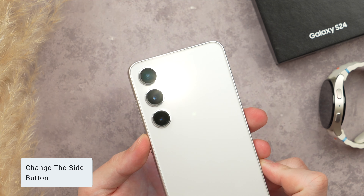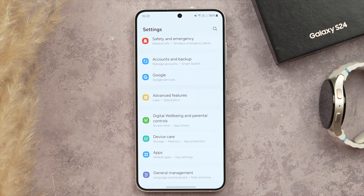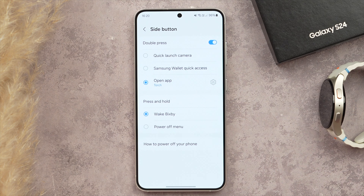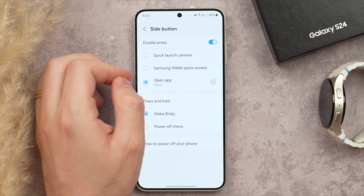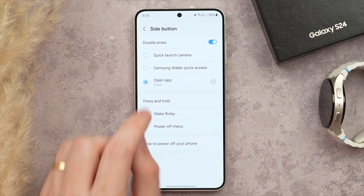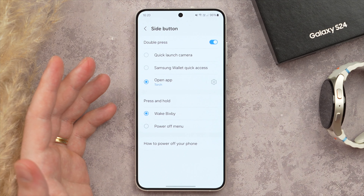Now let's look at the Side Button, which you can customize to a different function — I've set mine to trigger the torch. In Settings, search for Side Button, found under Advanced Features. Here you have the option for a double press — by default that launches the camera — and you can tap the settings icon to change it to launch any application or system function you want. We also have the option to choose what a press and hold does, such as showing the power menu or triggering Bixby.